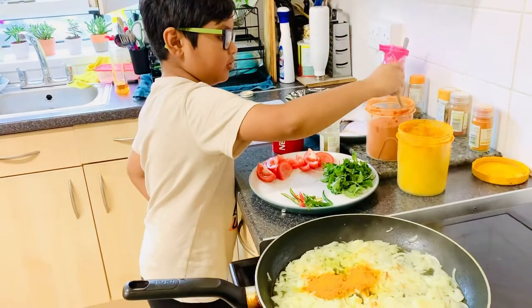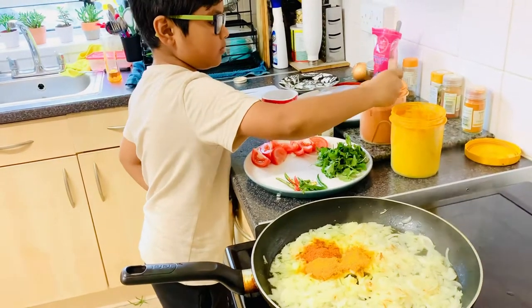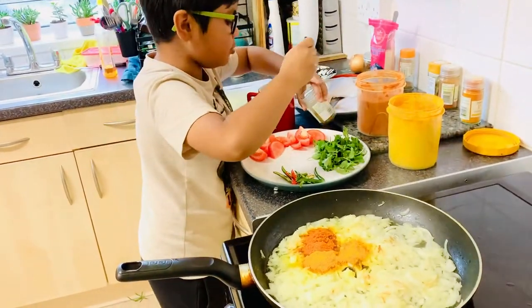And now two teaspoons of chili powder — one, two. And now one teaspoon of cumin powder.